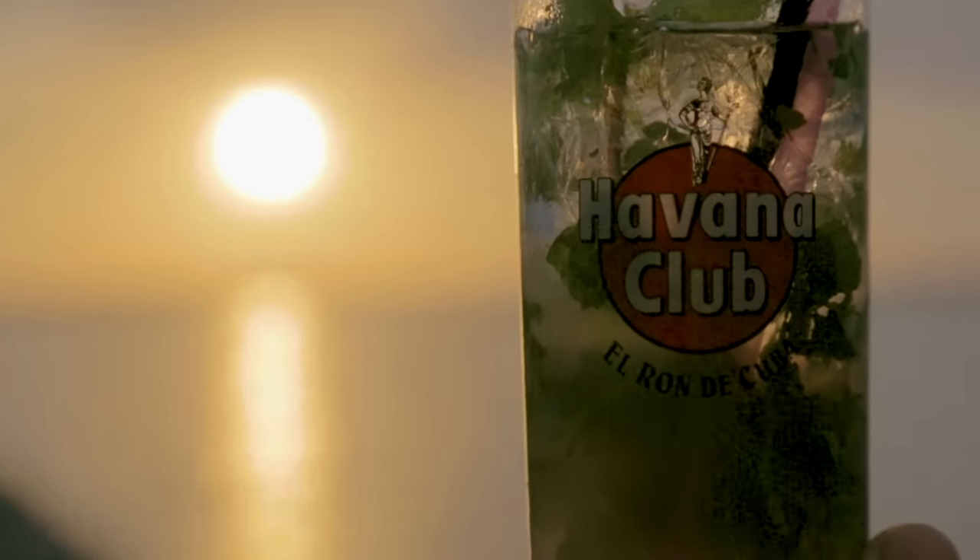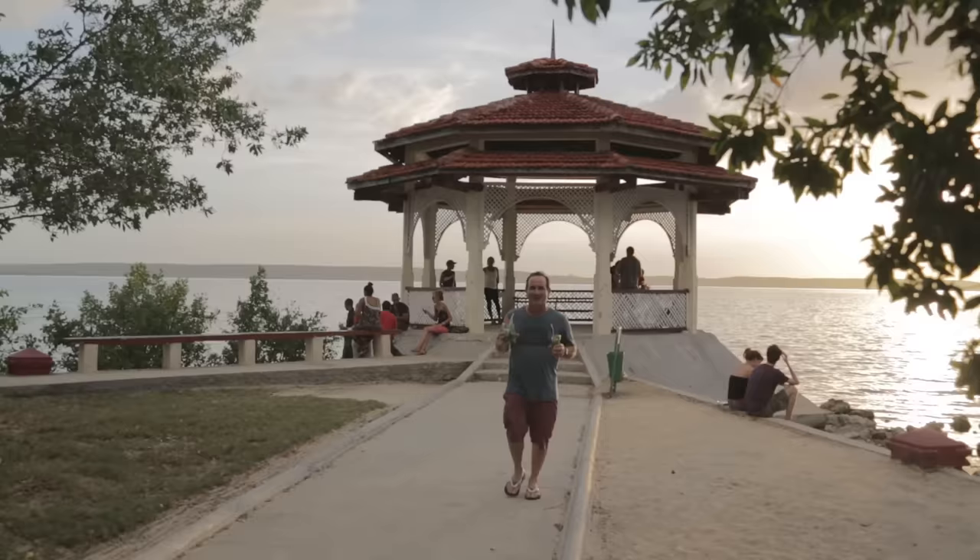You are not going to find a mojito like this at a bar unless you are in Cuba. I met up with my longtime travel friend Freddy Flores, and we went to Cuba in search of the best mojito in the world.